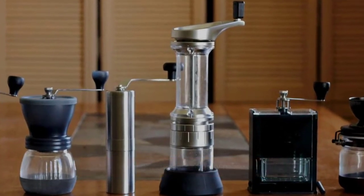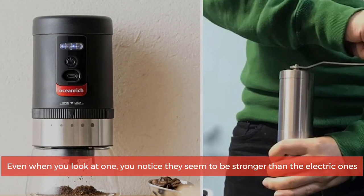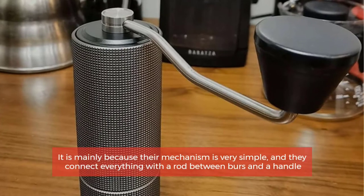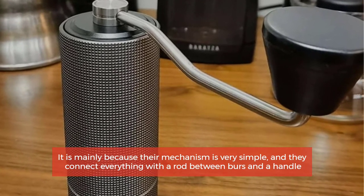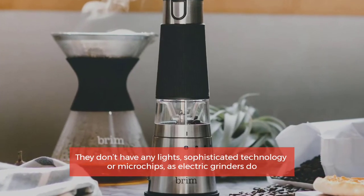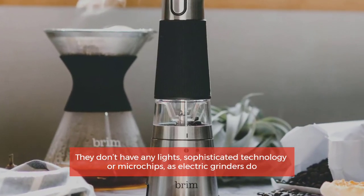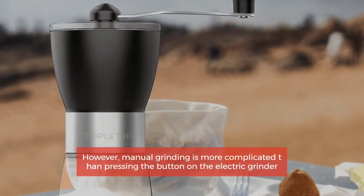Manual grinders are usually more durable. Even when you look at one, you notice they seem to be stronger than electric ones. It is mainly because their mechanism is very simple — they connect everything with a rod between burrs and a handle. They don't have any sophisticated technology or microchips like electric grinders do.